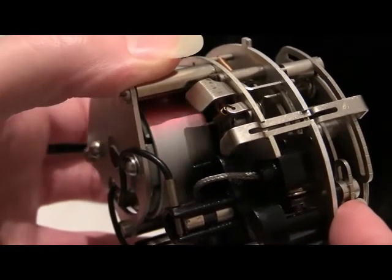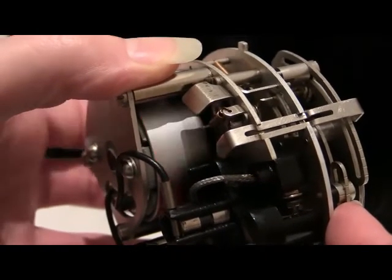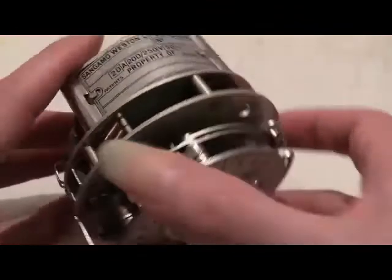Rather a unique and unusual motor — I've never seen one of those before. But there it is: the motor with an outer rotating drum on it. Let's look at the specification plate then.